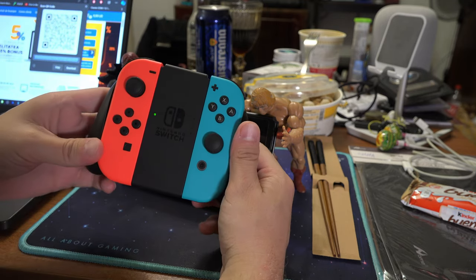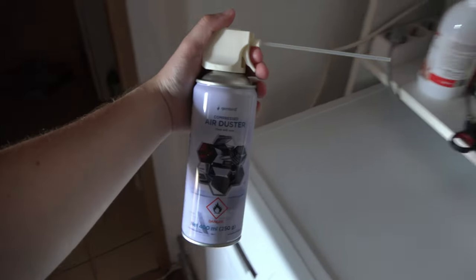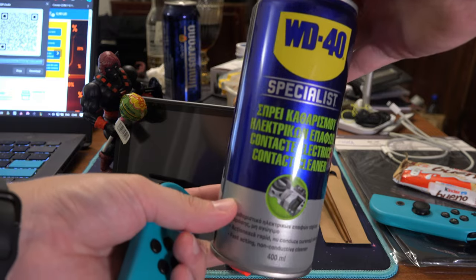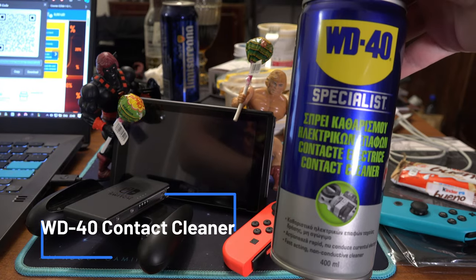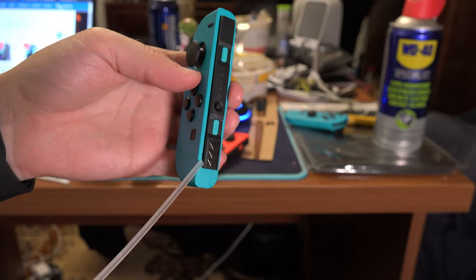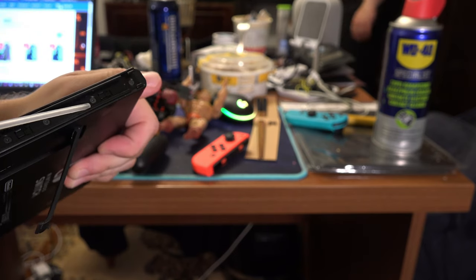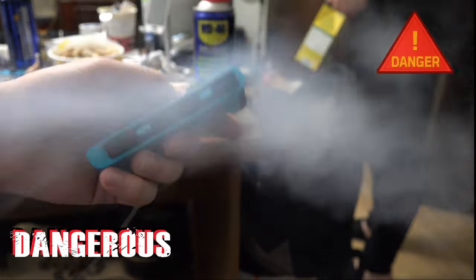Either way, you can clean the contacts on both joycons and your Switch with a can of compressed air or some WD-40 contact cleaner. First, the compressed air: turn off your Switch and then spray some air on the sides of the controller and on the slots on the Switch. Remember to do short bursts — do not long press, as you might damage it that way.